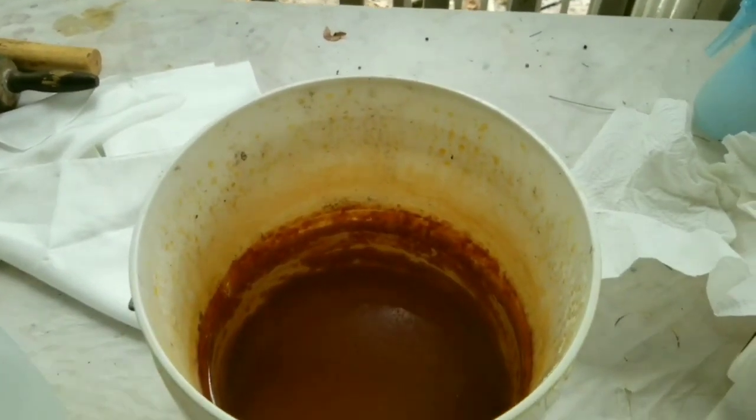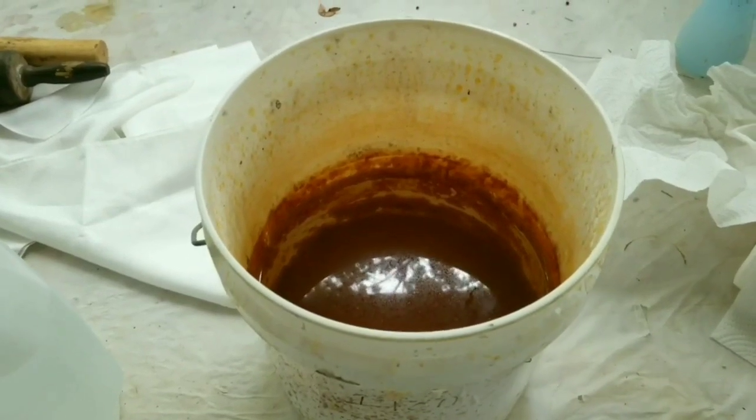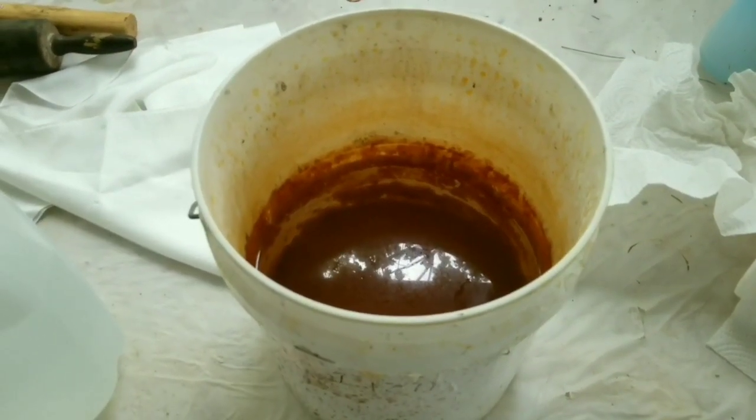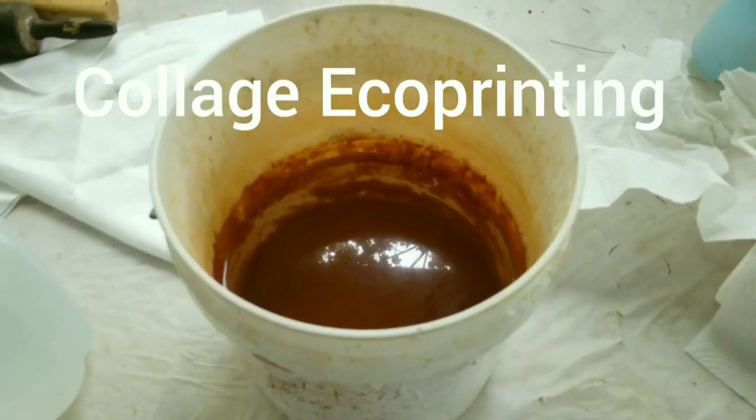Hi, this is Teresa again from The Silk Thread. I had a lot of requests for the technique I'm getting ready to show you, which is a collage of leaves with four scarves at a time.